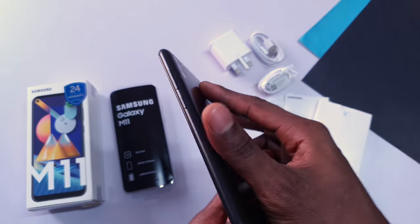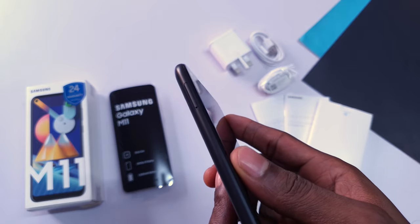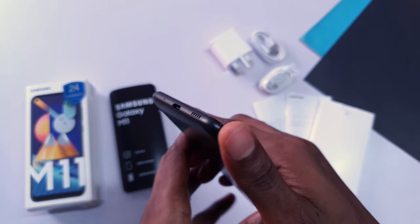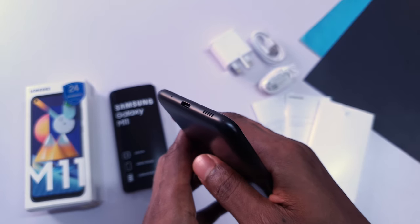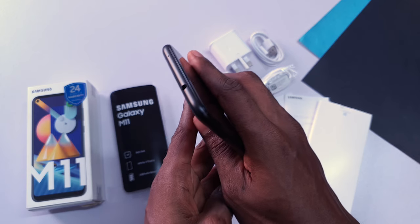The buttons and ports on the Samsung Galaxy M11 are placed in a typical fashion, with the volume and power keys on the right and a dual nano sim tray on the left with support for expandable storage. To the bottom we have a speaker grill, a USB-C port, and a noise cancelling microphone. The headphone jack is at the top of the device along with another noise cancelling mic.